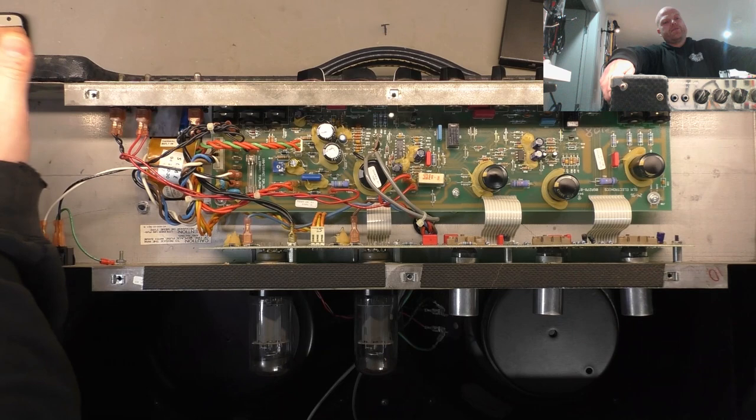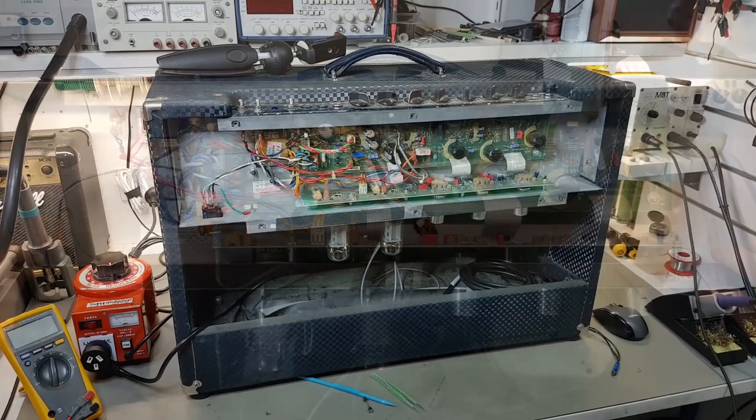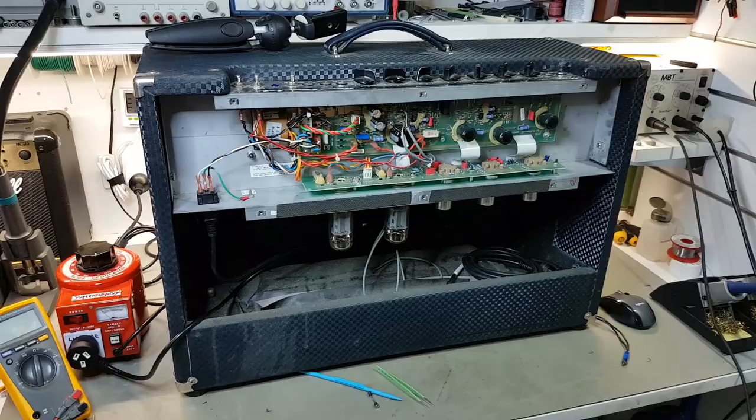This is a bit difficult working on it like this, so I want to stand it up. That steel is really flimsy - like 0.6 mil steel. This thing's taken up my whole bench, so it's messing up my camera positioning a little bit.